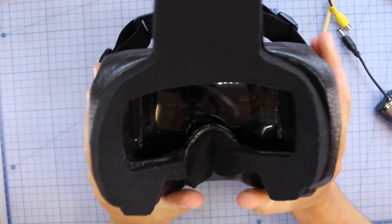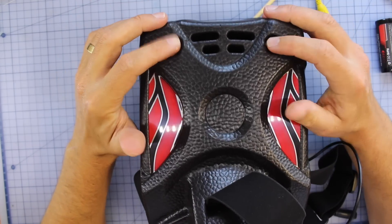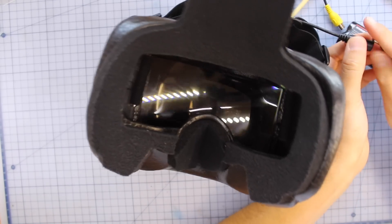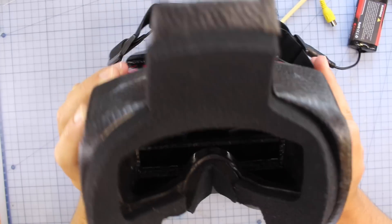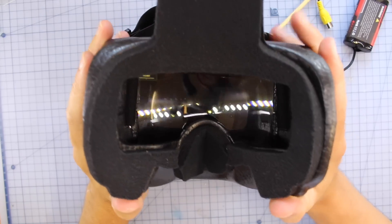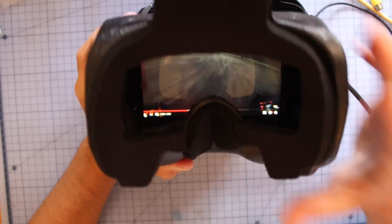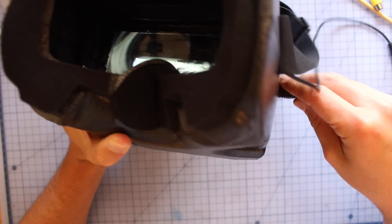The screen doesn't have any diopter sliders on the side, which is a bit of a shame — it works really well for my eyes but if your vision is different it could be difficult to adjust. The goggle picks up 40 channels, scans through very quickly, locks to the strongest signal, and has diversity — a 40-channel diversity receiver. The screen is 1080p. I'm just going to dim the lights and show you why I love that HDMI feature — I've plugged it in and set it to HDMI.